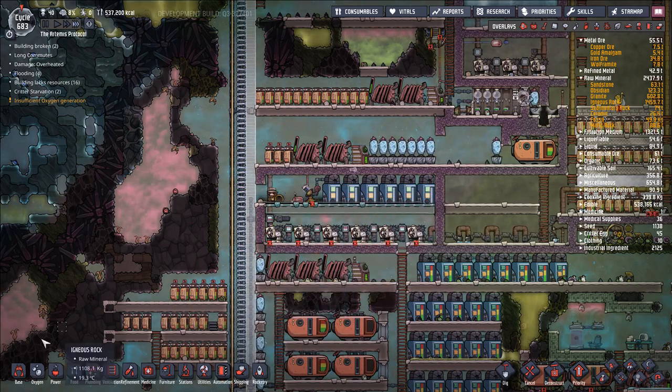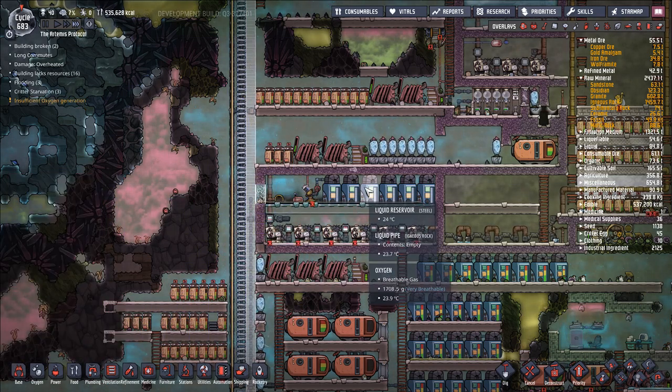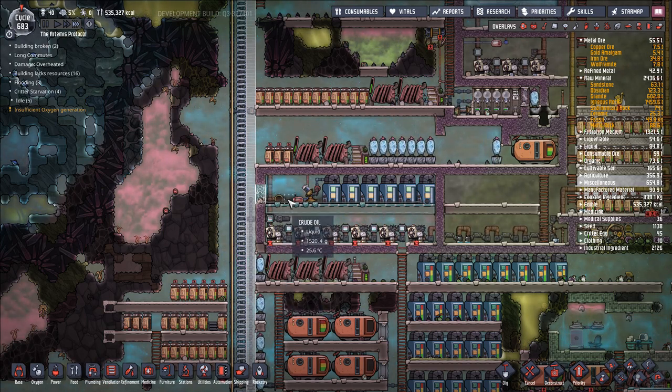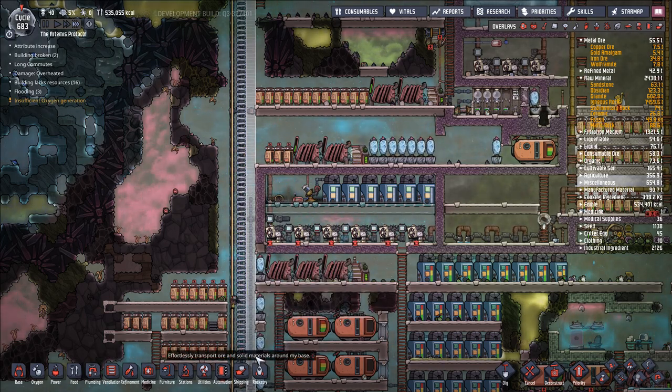So once I have the last of these built, we can go ahead and say insulated tile — seal off this area. Actually, come to think of it, because crude oil has different properties, I think the game still might kind of be buggy in the sense that this liquid vent will be able to push in liquid forever. Well, we can fix that if it has that error.